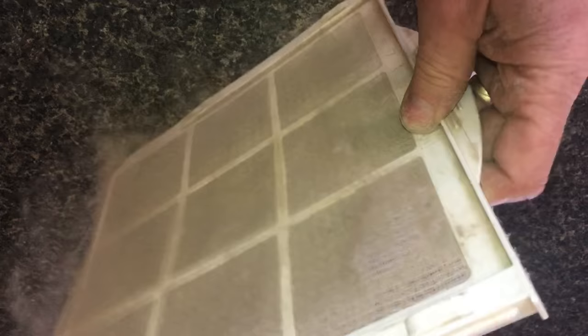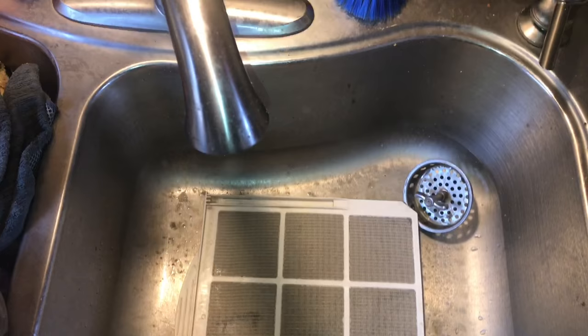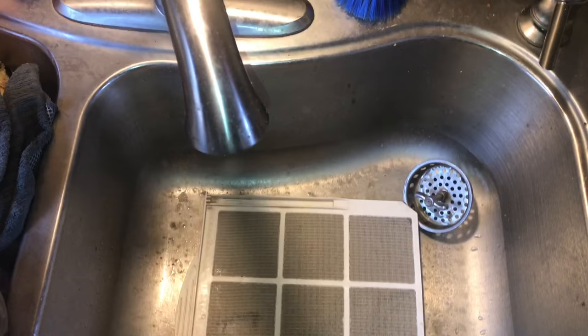I'll bet you, if you didn't know about this filter, it is this dirty. These filters are really easy to clean — you could tap it out, but it's so much better if you just put it in the sink with the dirt side down.